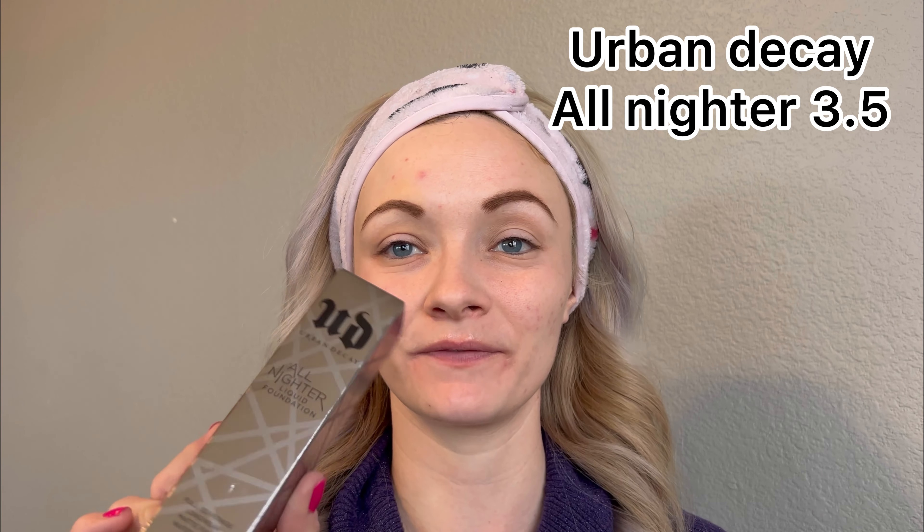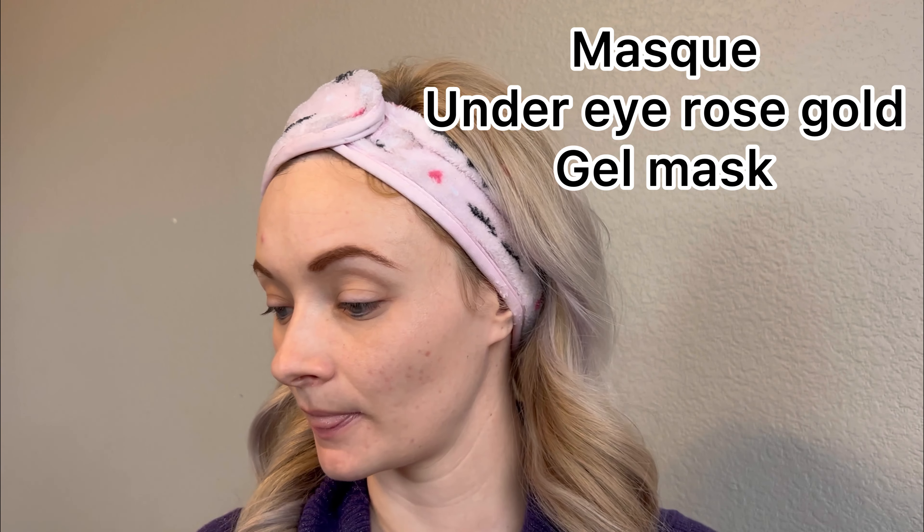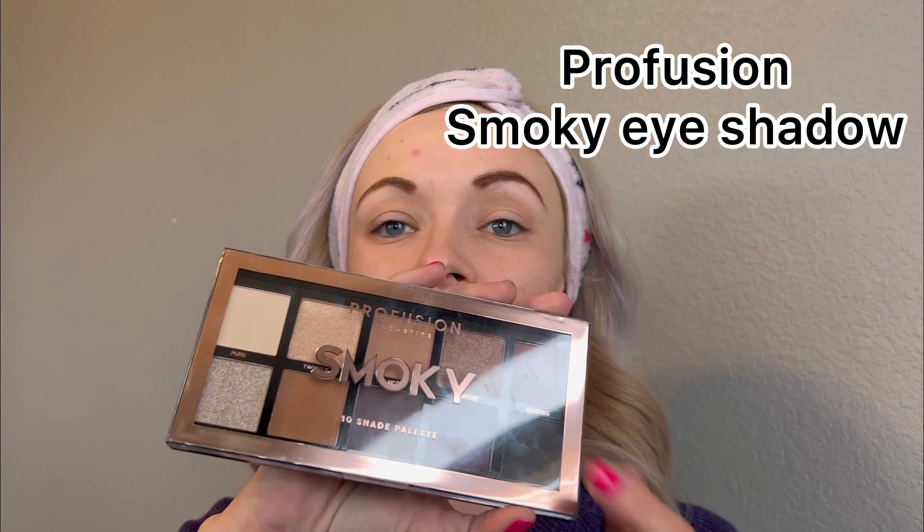First we're going to do the Urban Decay All Nighter Liquid Foundation - never tried this. Then I want to review the Gripping Cover Fix Primer, the Sephora Make No Mistake High Coverage Concealer, the Under Eye Rose Gold Gel Mask by Muskew Onology, and I also have Profusion Smoky. I really love this eyeshadow, I think it works wonderful.